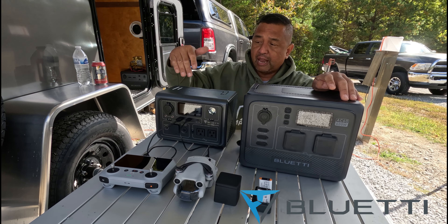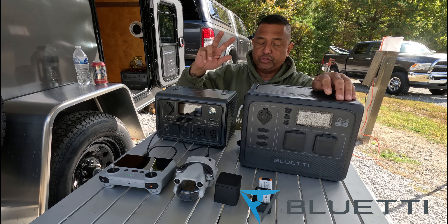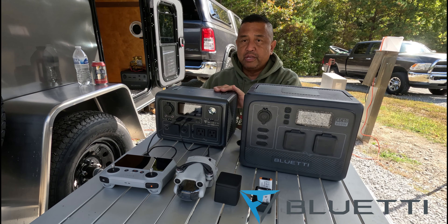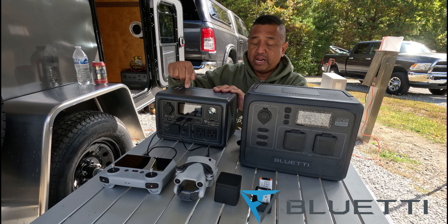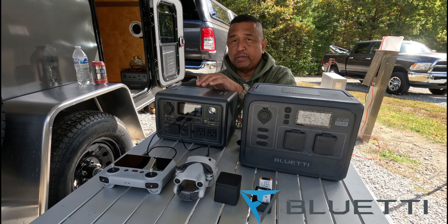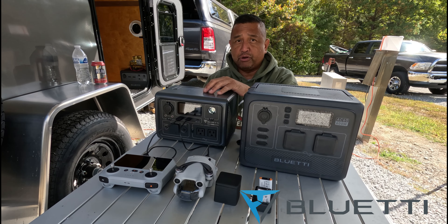This is a LiFePO4 lithium iron phosphate unit and it has a battery backup with two 600 watts and a 1,200 watt surge. It has AC outlets and it recharges from 0 to 80% in 30 minutes, and it also accepts solar power panels for recharge.